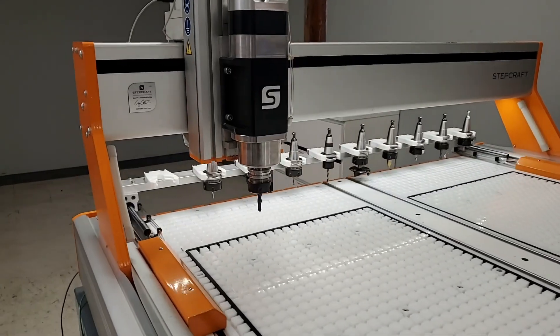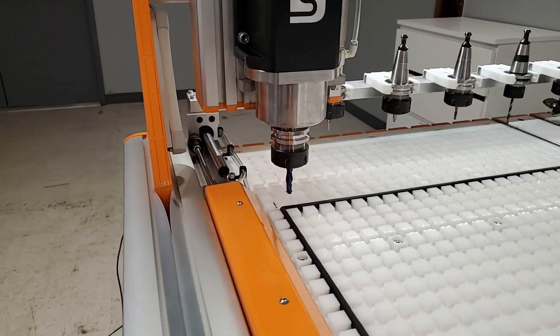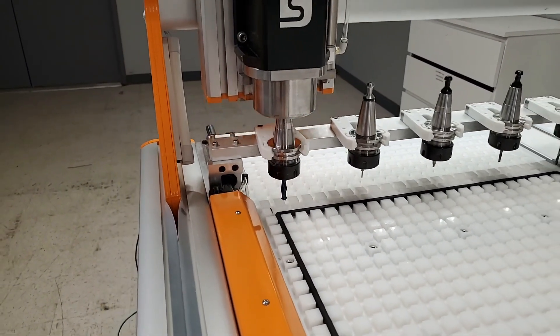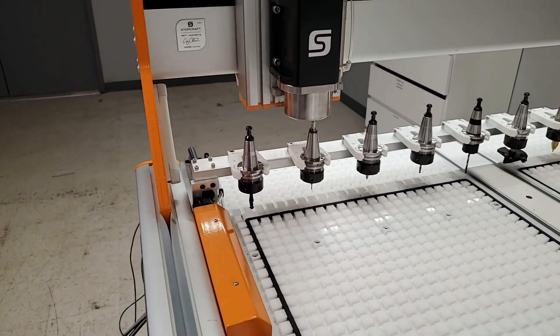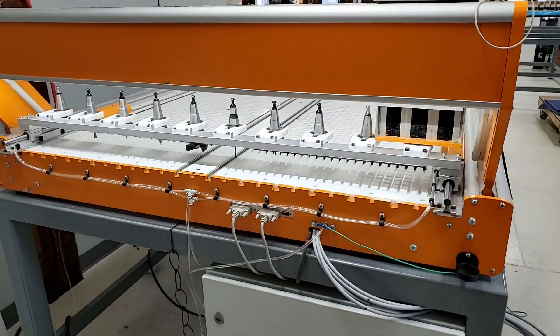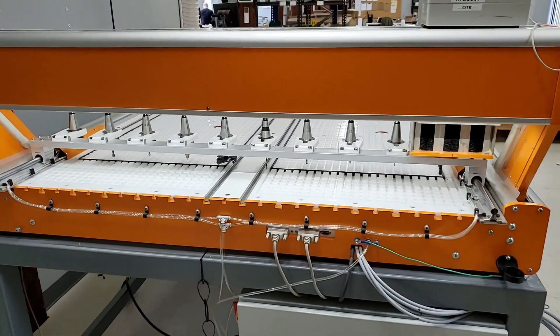When it's time for a tool change, the rack moves forward to engage the ISO 30 tool holder as the ATC spindle releases it and grabs the next tool holder. The design of the tool rack relies on air, which you already have to control the draw bar and the spindle itself.